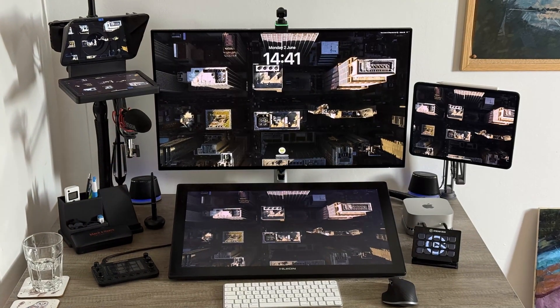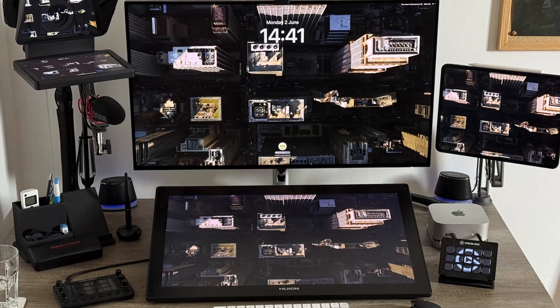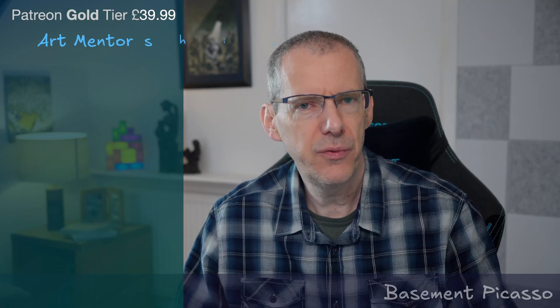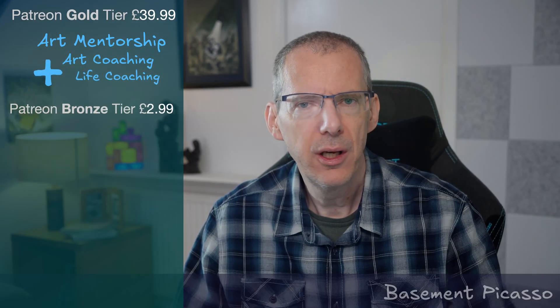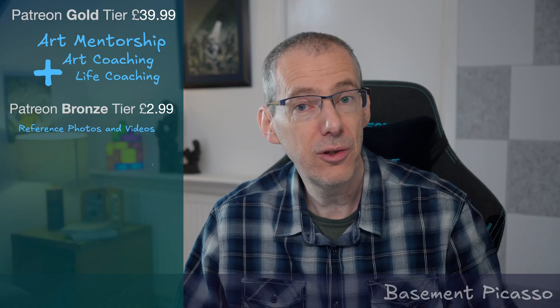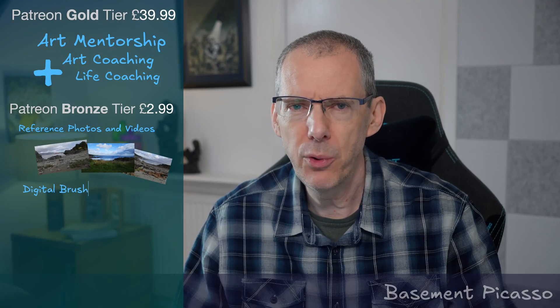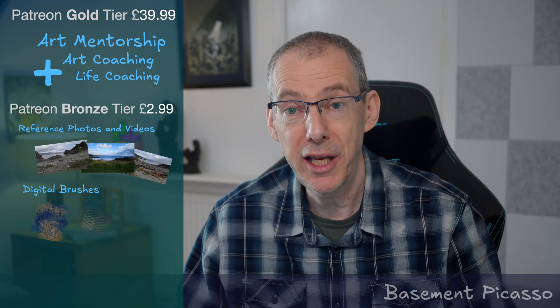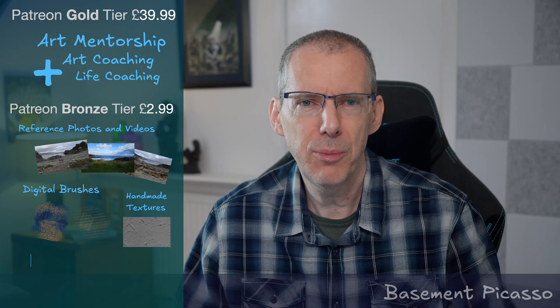The next video will be a deep dive into the new setup that I've got and whether I would recommend switching from PC to Mac overall, so maybe consider subscribing if you want to see that. I've also launched my Patreon, which is going to have reference photos and videos for you to use, along with demonstrations and tutorials. I'll also be creating custom Rebelle brushes and other digital assets, including handmade textures and more. I'll be focusing mainly on Rebelle, particularly once Rebelle 8 launches, so if that's your main programme, please feel free to check out my Patreon.